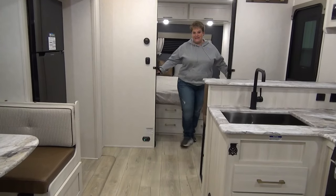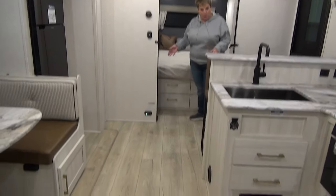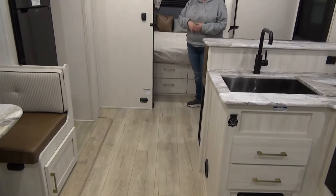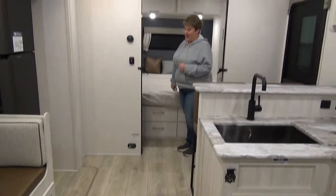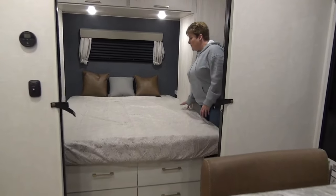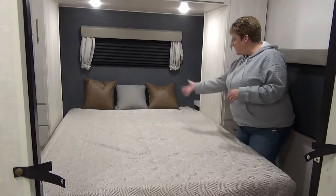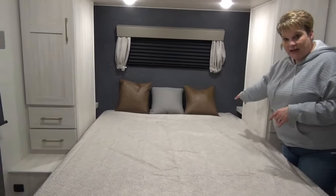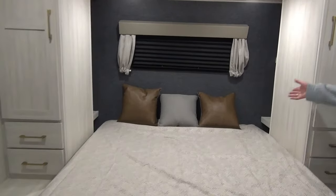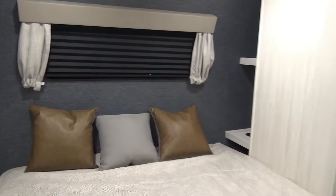Last but not least is the master bedroom. Moving into the master bedroom you'll notice there's no carpet in this coach whatsoever — super smart idea, easy clean up, just sweep it out, and this coach is equipped with a central vac as well. 60 by 80 residential queen size bed, lots of headroom in here. On each side of the head of the bed you've got little cubbies with cup holders for that glass of water — or glass of champagne — that you're going to lay in bed with.